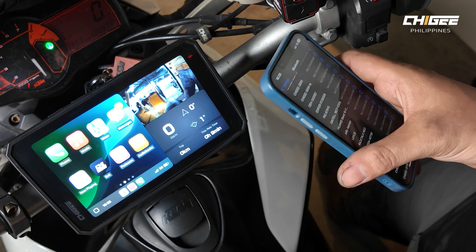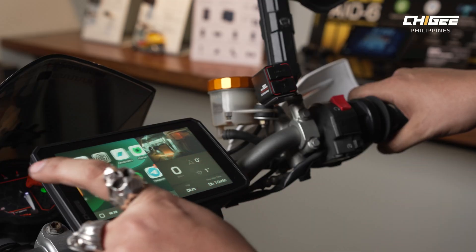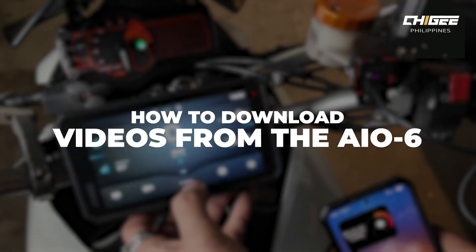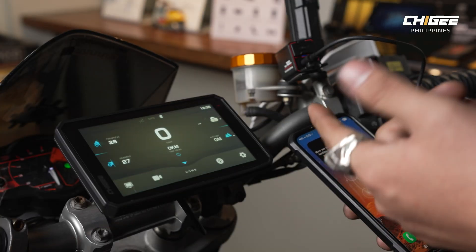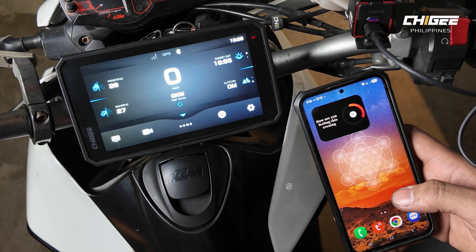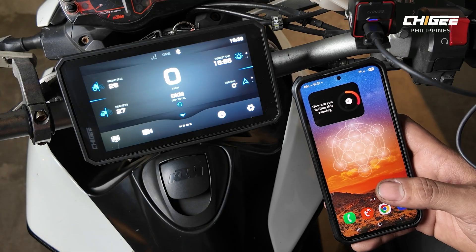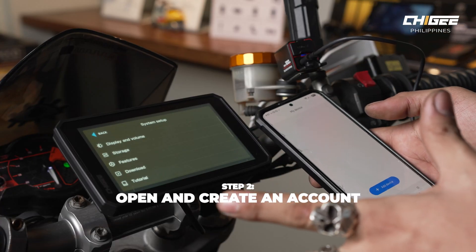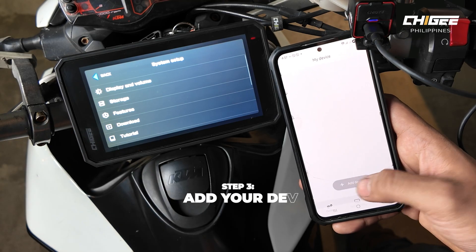Once your phone is connected, you can keep it in your pocket and all compatible apps will appear on the AIO6. To download camera footage, first download the Chigi Go app from the App Store or Google Play Store. Open it, sign in with an email or Facebook account, and press Add Device.